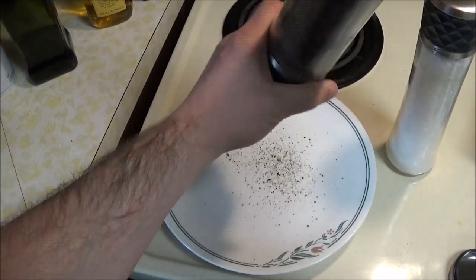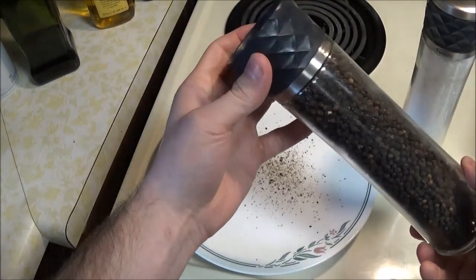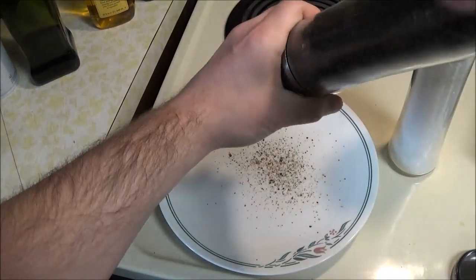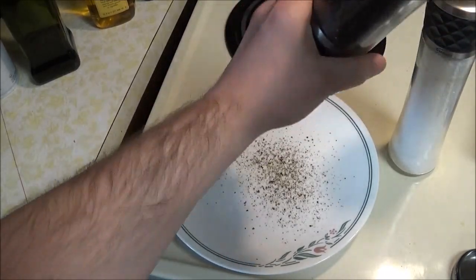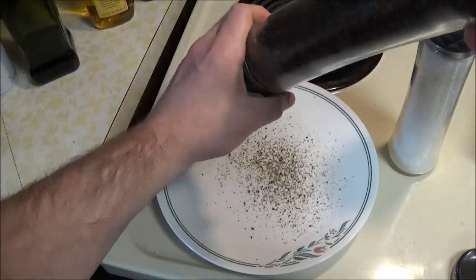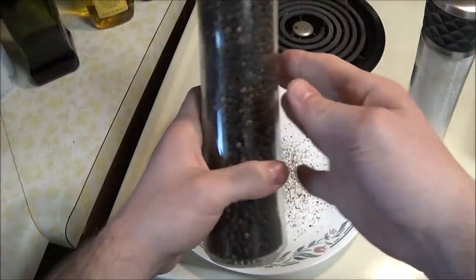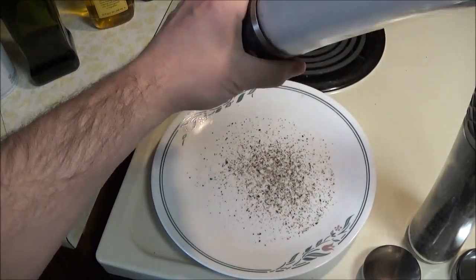It's a pepper grinder, but the weight and size of it makes it so you can get a nice coating — which is pretty much all I use this for on my mac and cheese. It's going to be harder to show the salt mill, but it's pretty much going to be the same.